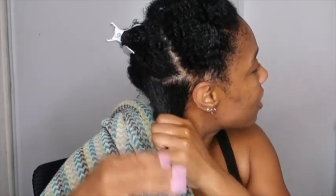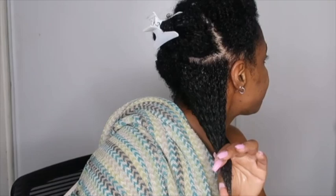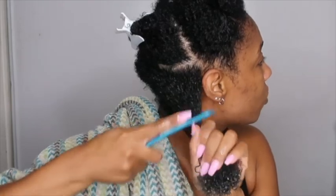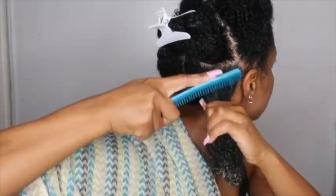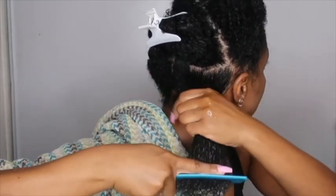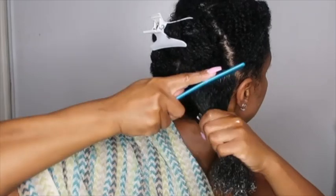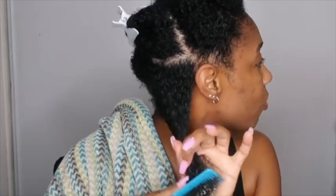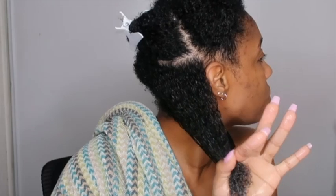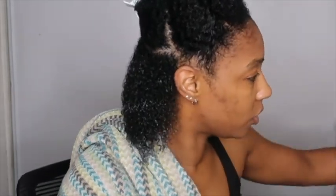I have not used this Eco Styler green gel in such a long time. I've typically been using the argan oil gel, but my hair has not been doing so great. Before you apply your gel, you want to make sure your hair is thoroughly detangled. I'm going to use my fine tooth comb and comb it through — I'm not going all the way to my ends right away, then slowly work through the ends.